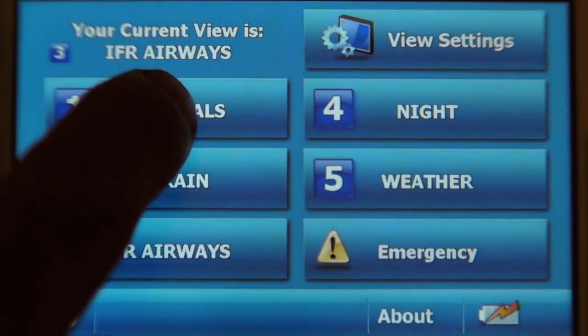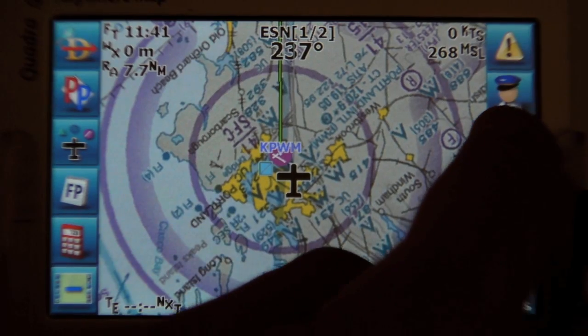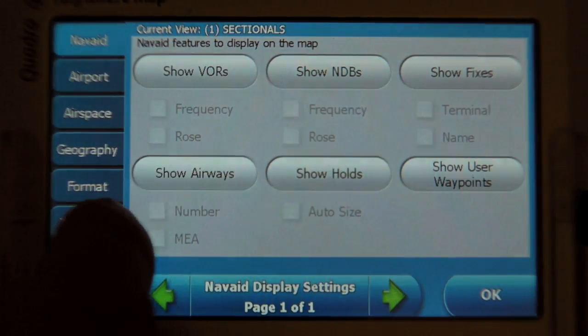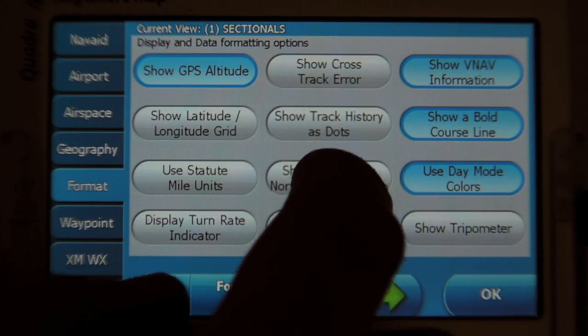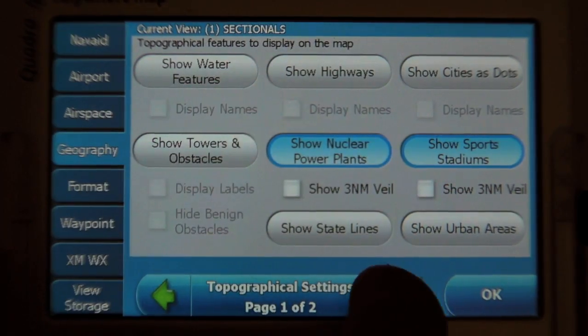Map views are stored as presets, so to change your view you select another preset, such as these sectional charts. But each preset is customizable, so you can take one and show just about anything you might want. Instead of sectional charts, maybe you want en route charts. And instead of track-up, maybe you want north-up.